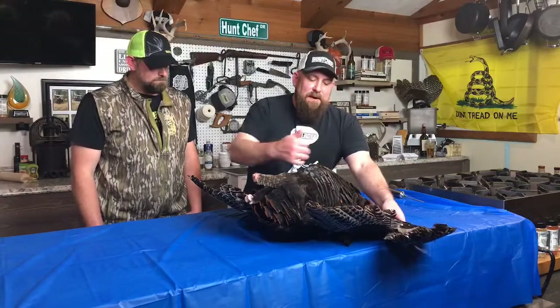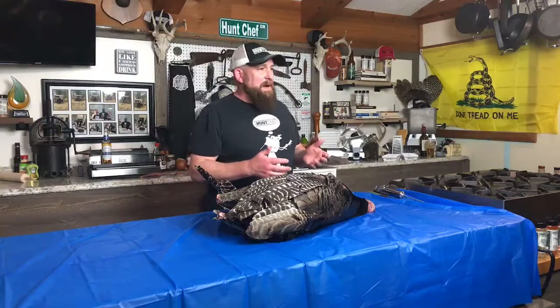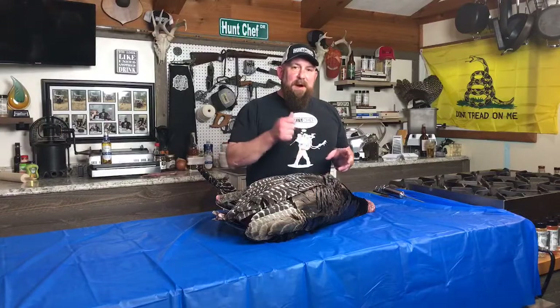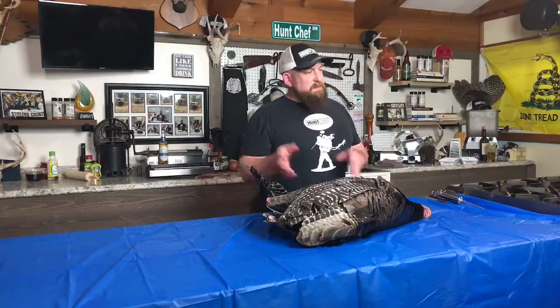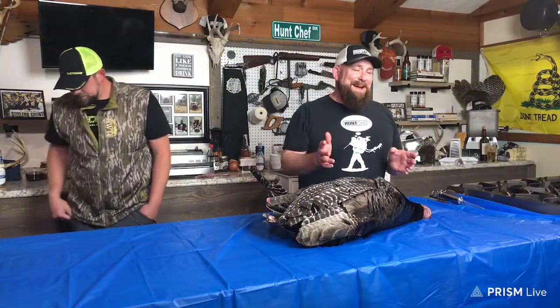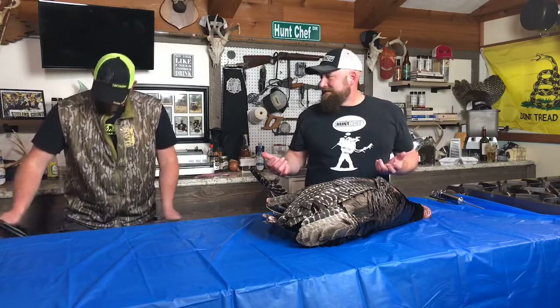We'll pull the wings off and then start plucking. By the time we're done plucking and talking to you guys and taking questions, we'll have this bird plucked, submerge it in the brine, start pumping it full of brine, and then it soaks. Tonight's Tuesday night — Wednesday, Thursday — we'll pull it out and smoke it Friday morning along with the venison ham that Mike and I marinated yesterday.